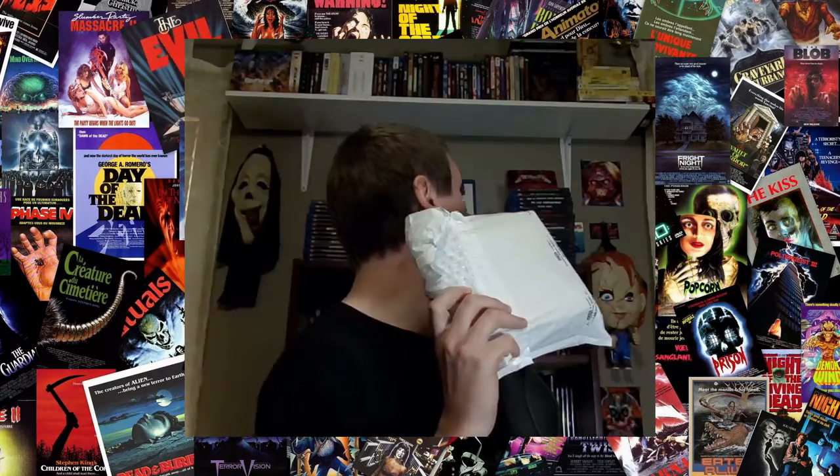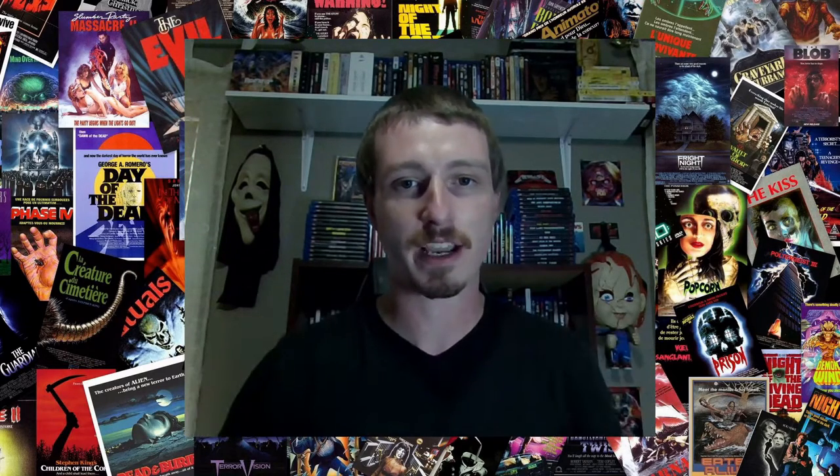Hey guys, welcome back to the channel. Hope you're having a good one today. I'm Nick and today I'm going to be unboxing my horror pack for the month of September. This is number 75 — can't believe we're there already. If you're not familiar with horror pack, it's a monthly subscription service where you can get four DVDs or Blu-rays delivered right to your mailbox. It's a great way to pad out your horror collection, and there's always a limited edition in there. I'll leave a link to their site in the description if you want to check it out.